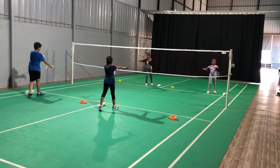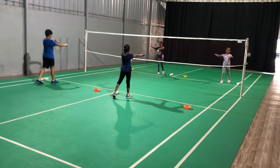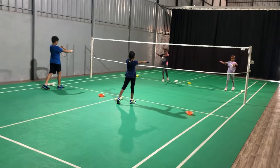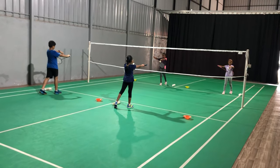Step 3: Left leg on your toes. Step 4: Shuttle on the string of your racket. Step 5: Pull your wrist back. Step 6: Push the shuttle.